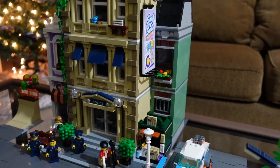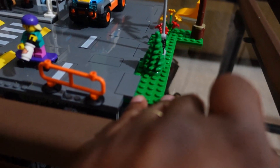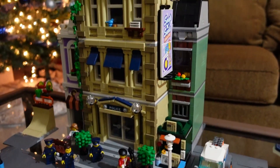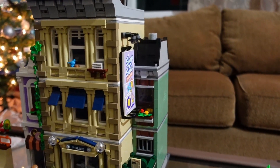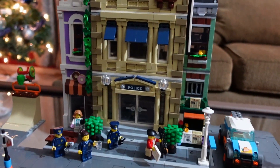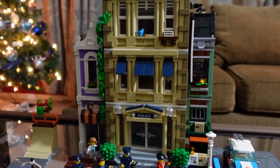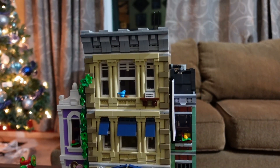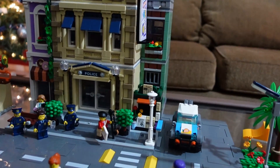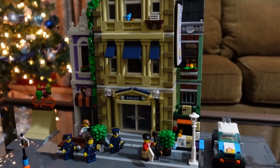Stay tuned for our next video where we will try to place this in the city somewhere. We will do our first Lego city update for 2021 in the next video, and I'm going to drop some news about the city. If this is your first time here, please leave us a like, subscribe, and ring the bell. We'll see you in the next video — peace!